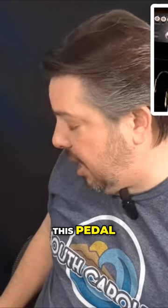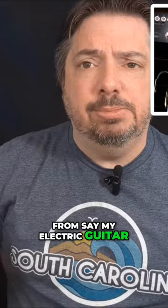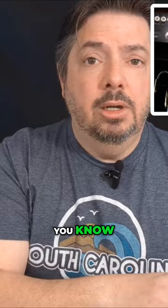This one right here, this pedal, the Donner, which I just got — the ABY — you should be able to see it right now. It's key because it's one input from, say, my electric guitar. I split the signal for an acoustic rig, and then the other side is for a full electric going into an amp, where the acoustic side I'll probably just put right into a PA system.